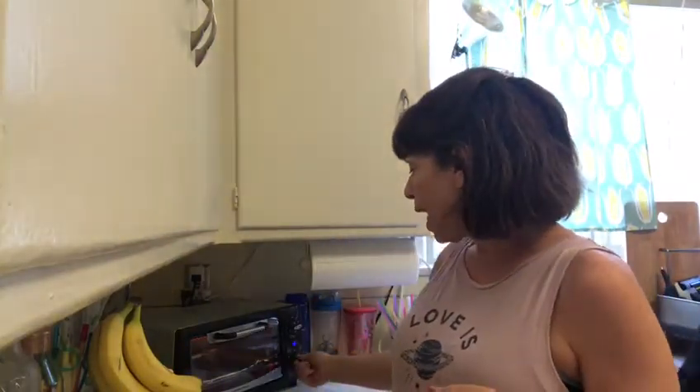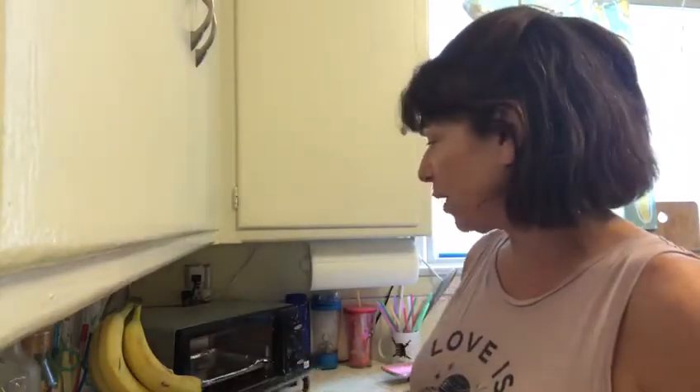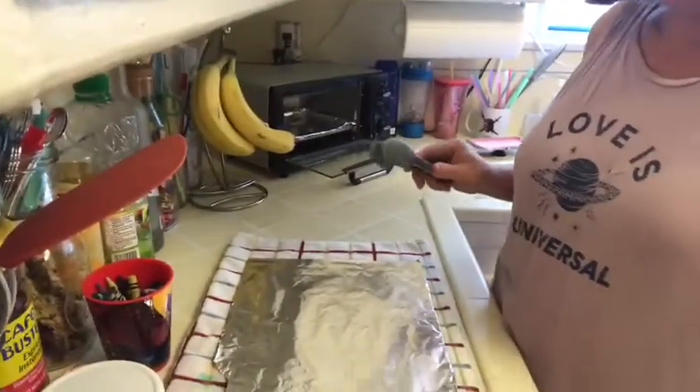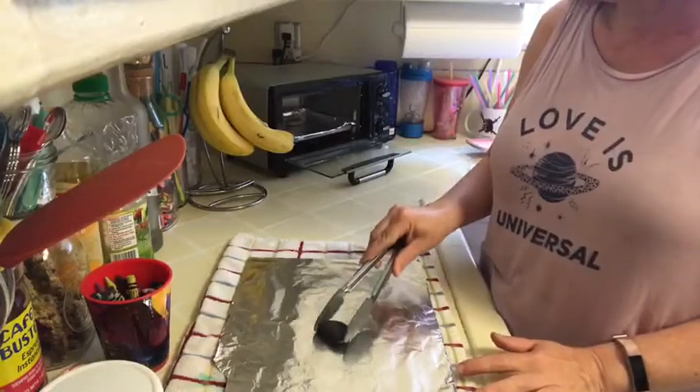What I like to do is take the rocks and put them in the toaster oven, because the toaster oven is an easier way for me to heat them up and they get very hot. Then I take them out of the toaster with tongs because I have to be very careful, and I put it right on the foil.